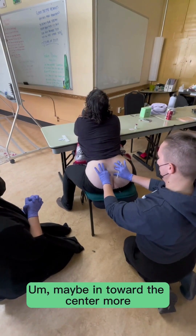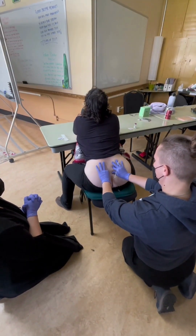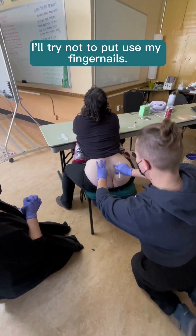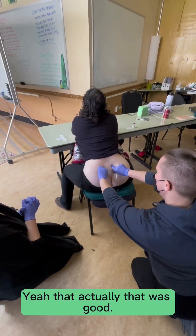Which way? Maybe in for the front, or more — actually, if I'm opposite... try out. Yeah, that actually feels good.